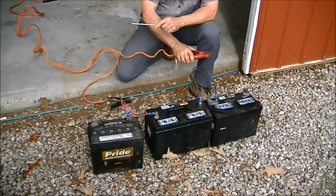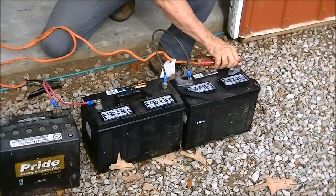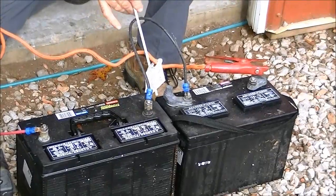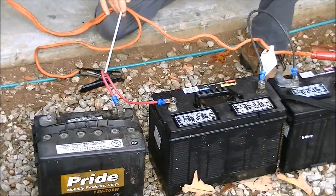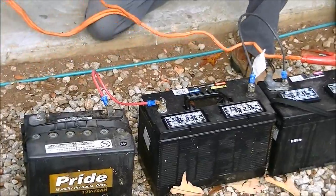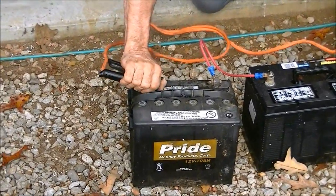We're going to be using deep cycle batteries. You hook your jumper cable to the positive, and the negative of this battery will hook to the positive of the next battery. The negative of this battery will hook to the positive of the next. So we're gaining voltage with each one — 12, 24, 36 volts. Take your other jumper cable and hook to the negative. Make sure you get a really good connection.